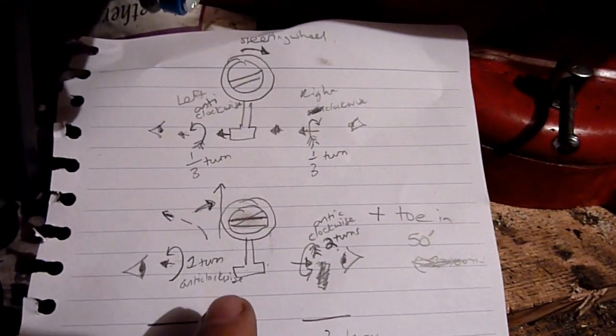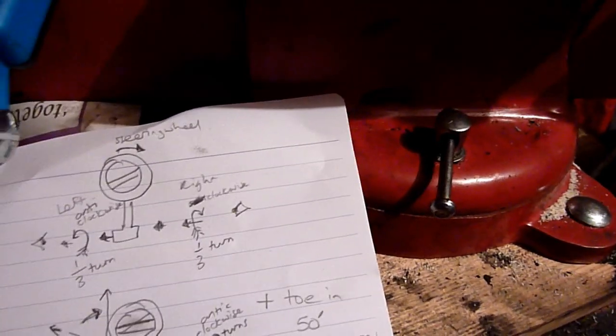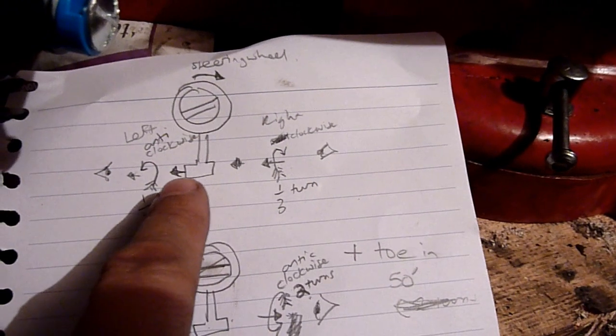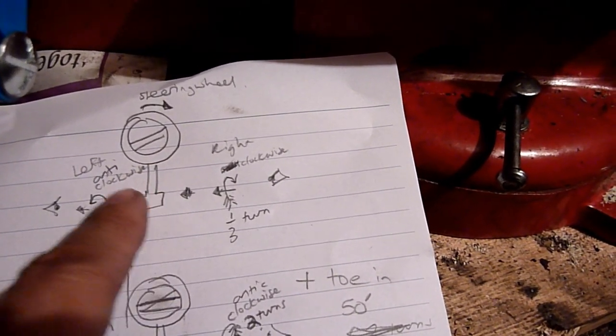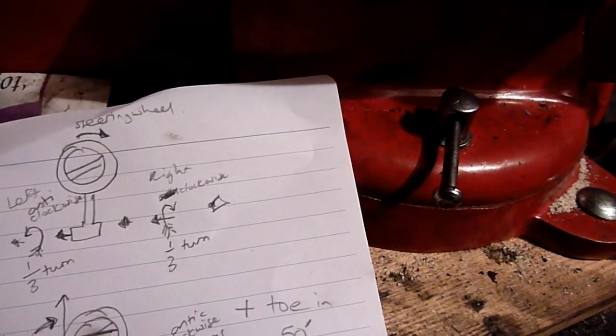To correct the steering wheel problem and also the drift to the left and the excess toe-in, here's the diagram. Looking from this side, I'll simplify things. The steering center bar — if I move this center bar over to the left that should normally straighten it out. So I'm going to call it a third of a turn to start.